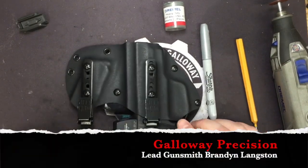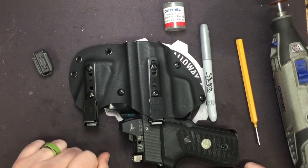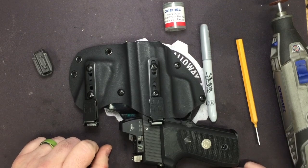Hey everyone, Brandon here with Galloway Precision. Today we're going to go over the installation of our Plus One magazine extension for the P225A1 series pistols.